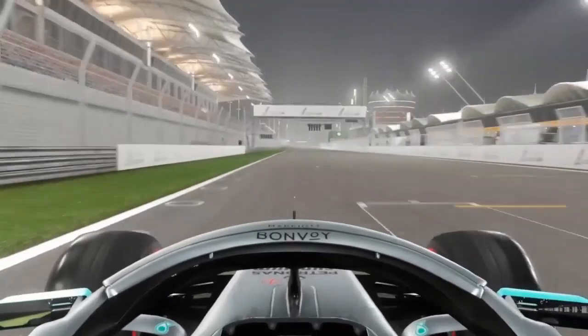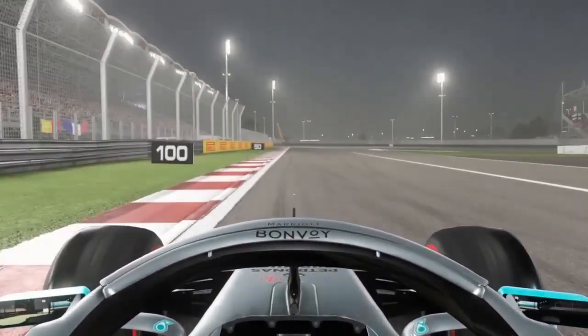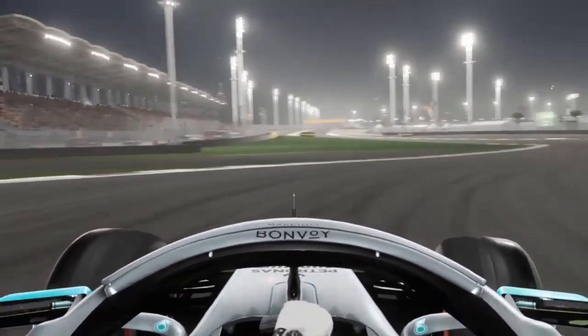We start our lap here heading down to turn one. The braking point for turn one is just at the 100m mark, right about here. We're going to be downshifting all the way into first — a very late first gear downshift at the apex for maximum turn in — and then almost immediately short shifting back up to second and then third gear.